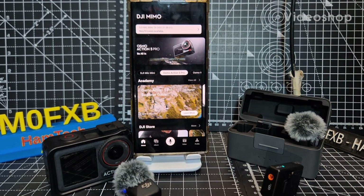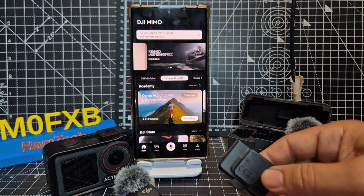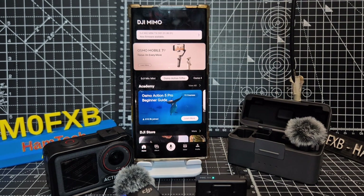Hi Amtech, welcome back to the channel. The other day I was using my Action 5 Pro and someone pointed out that my firmware on my DJI Mini Mic needs updating. So here we are.